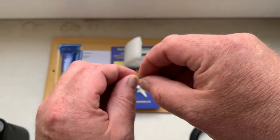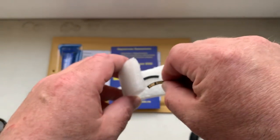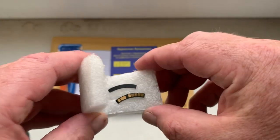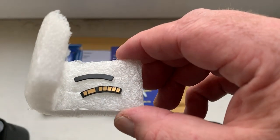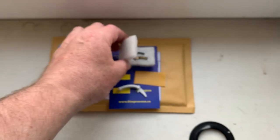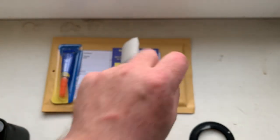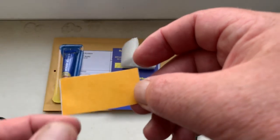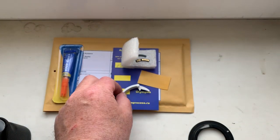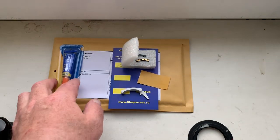This is your chip. This is a special plate. This is double-sided adhesive tape, scotch, and this is a caliper, and this is super glue.